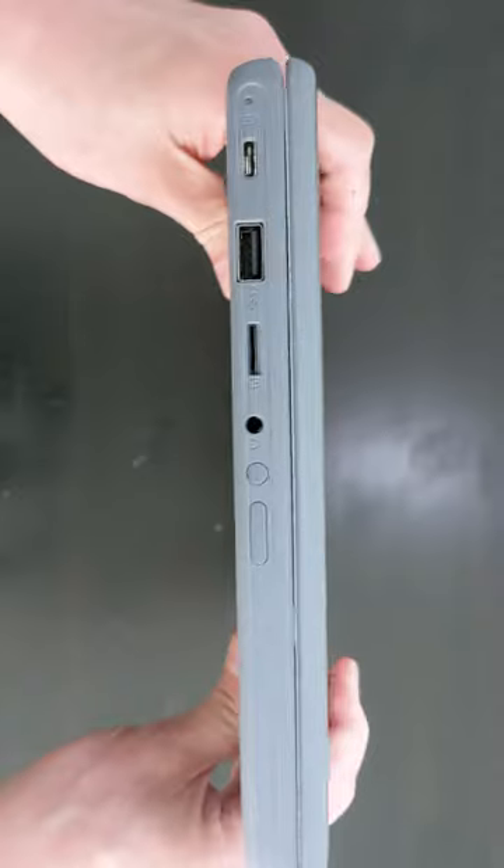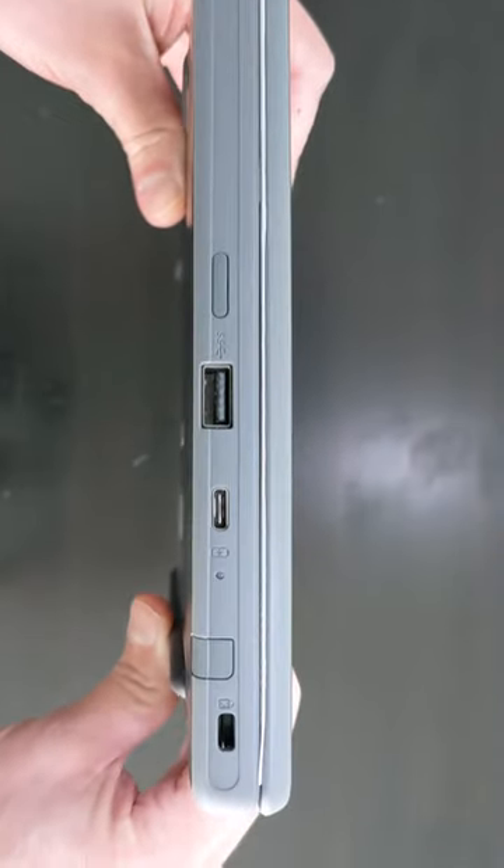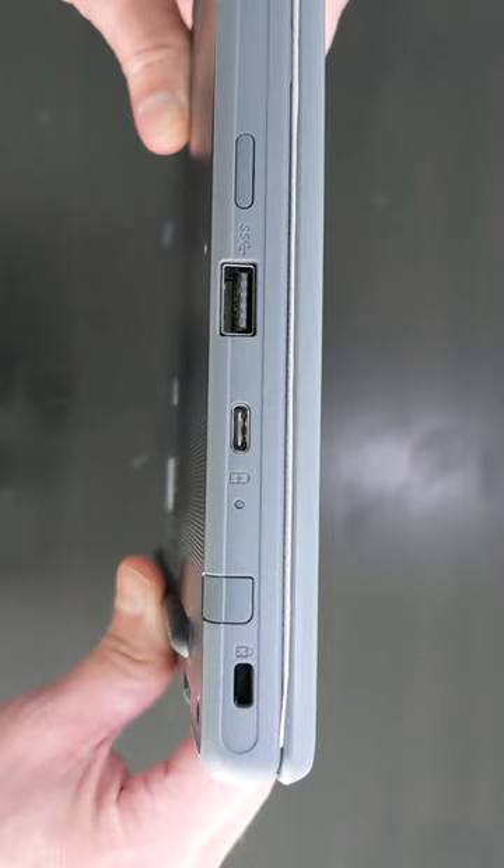There's dual USB-C and A, plus a micro SD card slot and a headset jack. And if you're hunting for the blanking plates, I'll give you this one for free — that's not a stylus.